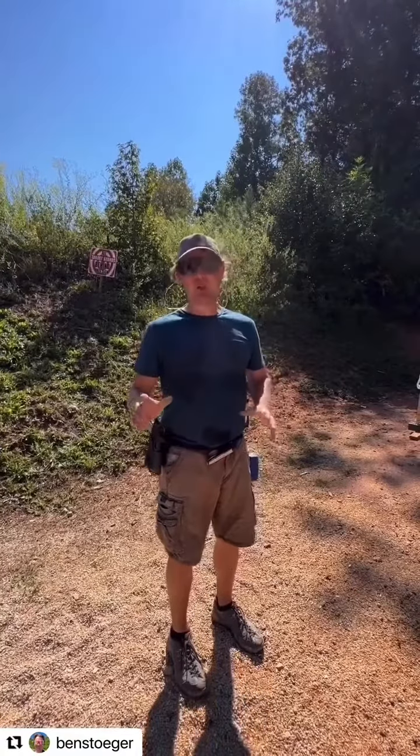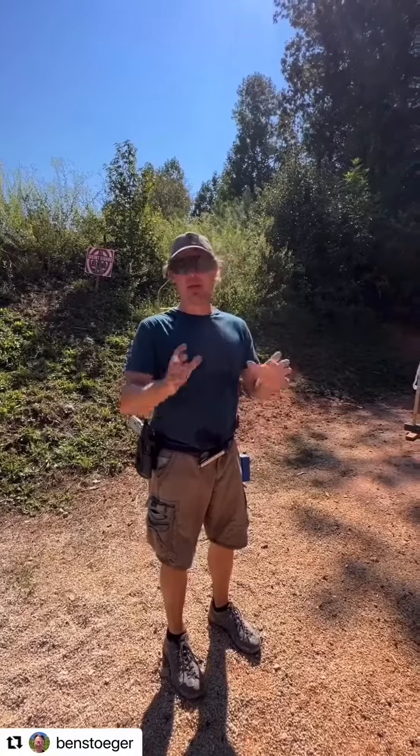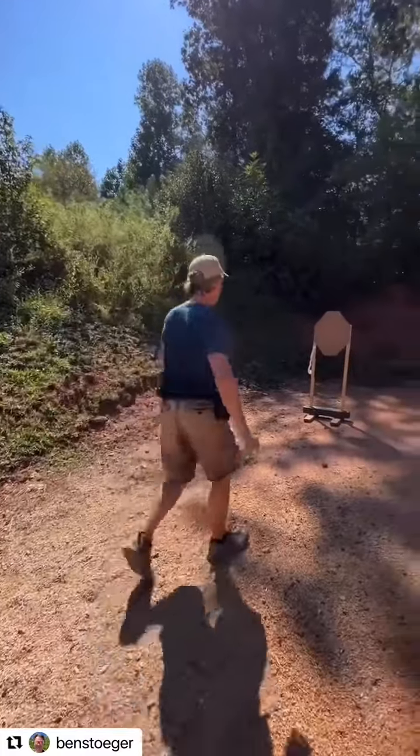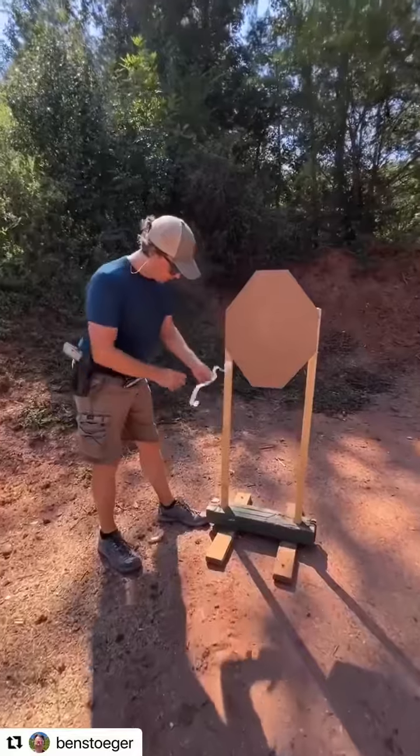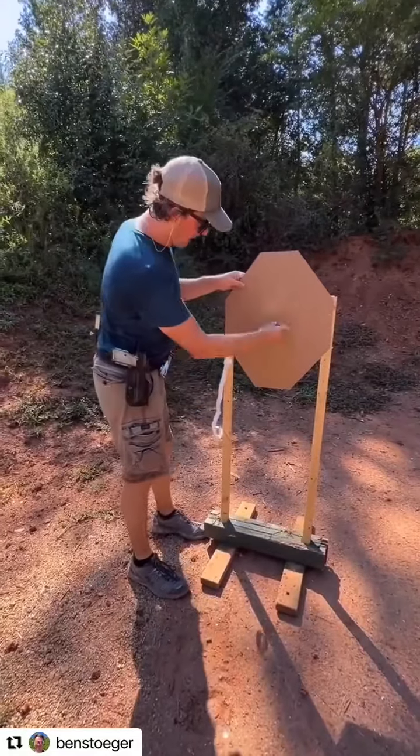Over aiming. I've gotten a bunch of questions, so let's talk about over aiming — what it is and how to fix it. On any target, we want to direct our attention to a small spot, always.